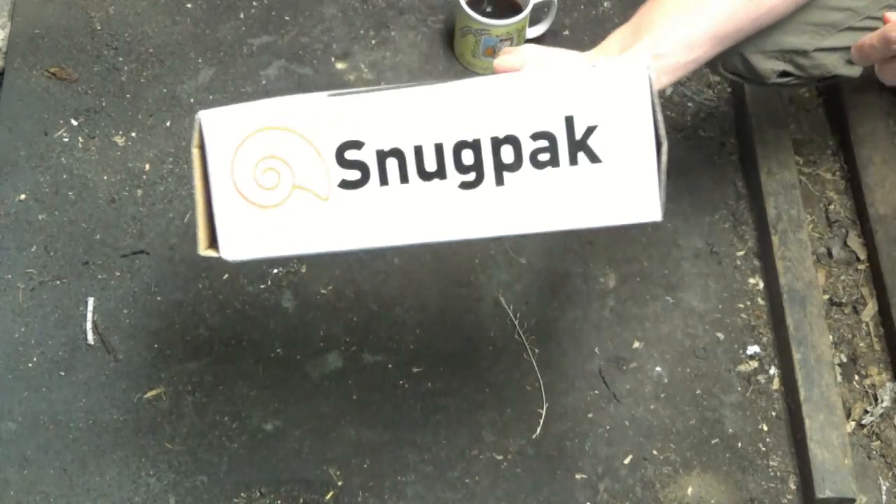What is going on, people of the internet, people of YouTube? Hope you're doing very well wherever in the world you're watching this. This video is probably about two or three years in the making. I don't exactly remember when I purchased this — let me set my coffee down here.